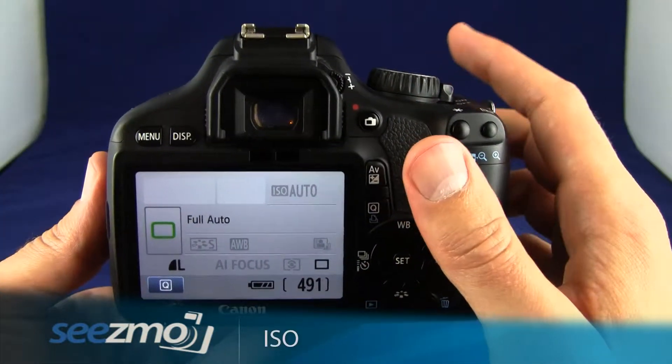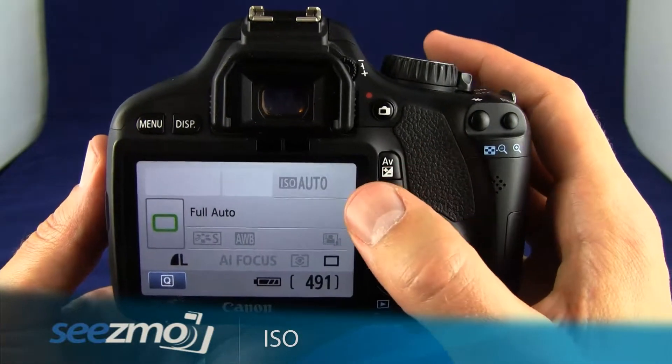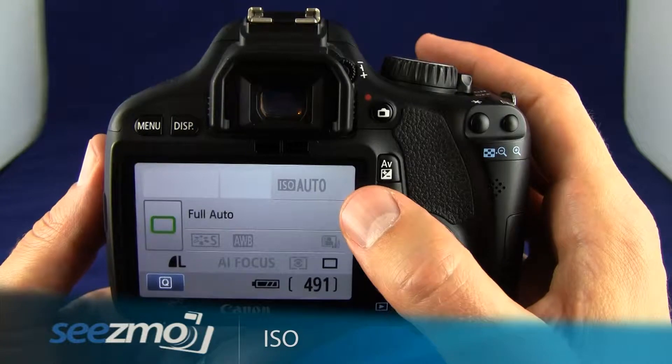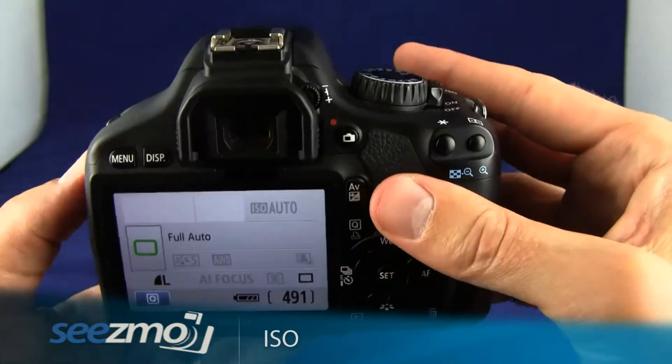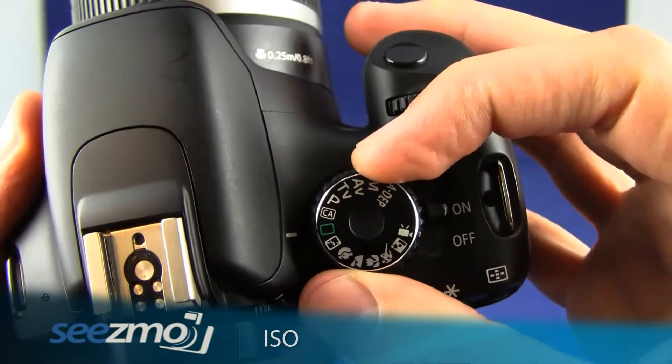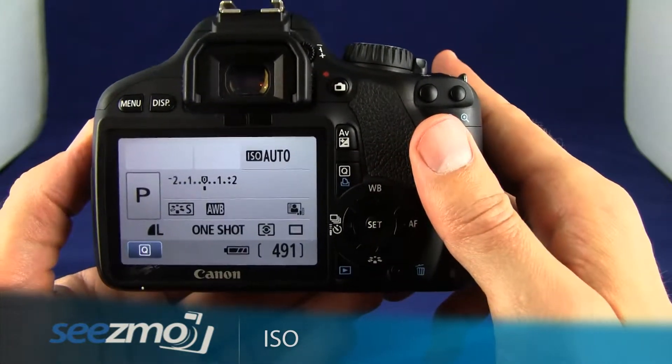Manually setting the ISO can occasionally be very important. The first thing you want to do is get out of the auto mode. The auto mode will automatically set the ISO for you, so you don't have any kind of manual controls. So I'm going to go to the mode dial and set this to program. Now I can control the ISO.